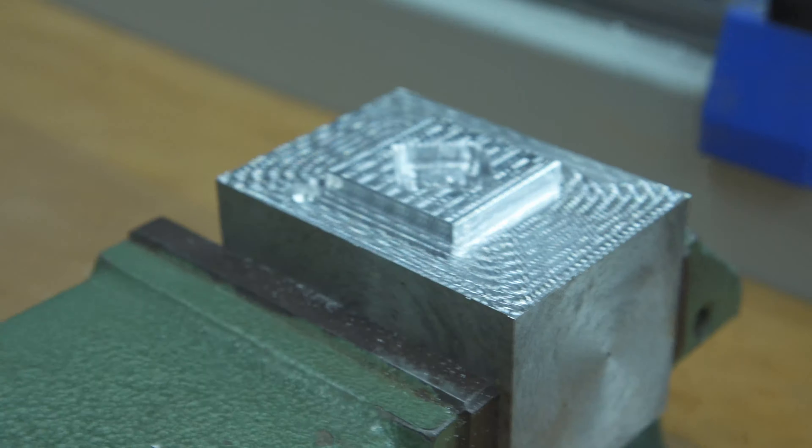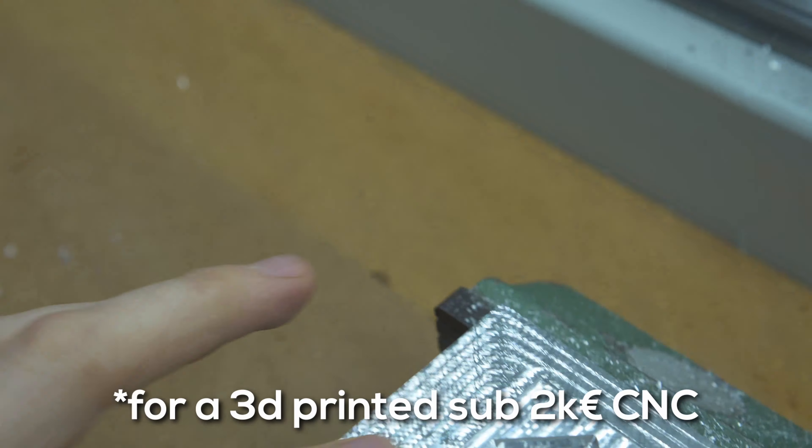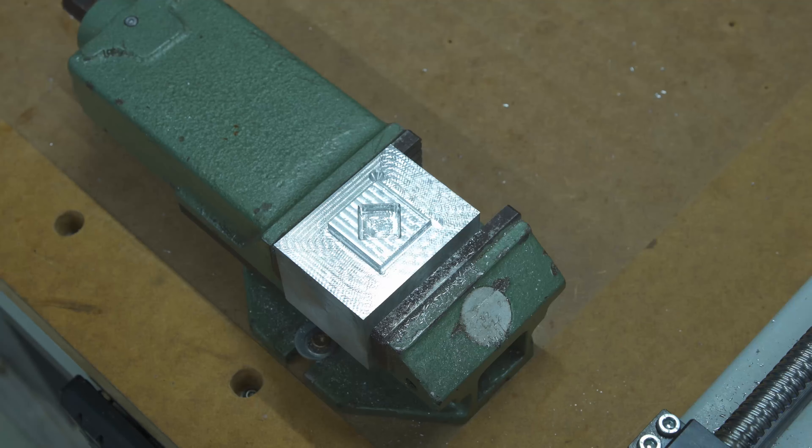I am by no means an expert, nor is my equipment, but I want to give you honest feedback about what the stock machine is capable of, so you can form your own opinion. The surface looks quite good. The bottom of the hole can be improved, but the side walls — I am quite happy with the side walls.